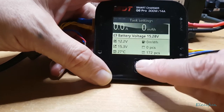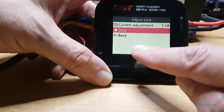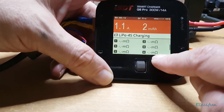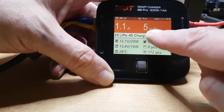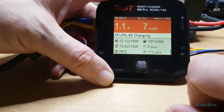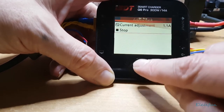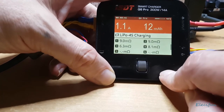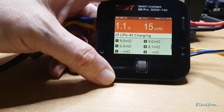Let me start the charge and confirm. What I'm looking for is the cell resistance display — let it go through first before it shows that. We're now charging at 1.1 amps with 6 milliamps gone in. Once it takes its measurements, there we go — we can see the resistance on each cell: 9 milliohms, 1.8, 1.6, 3.9 milliohms. That will change as the battery becomes more charged or discharged.